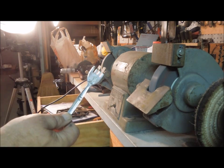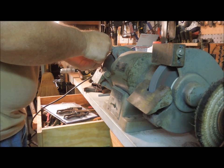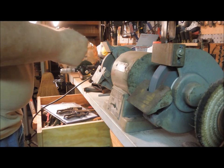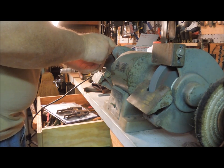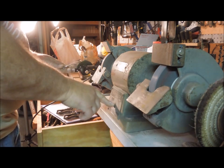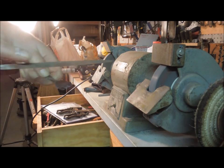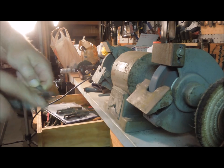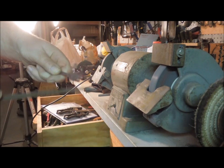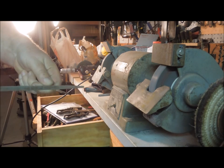The outer tines are just a little bit wider than the inner ones, so I'm going to narrow those down so they're all about the same width. I'm going to use the file to knock the burr off. It's a good idea to just not leave sharp edges on something that you want to hold in your hand.